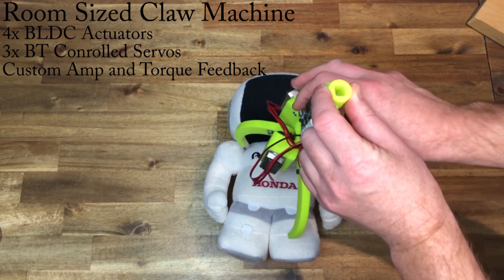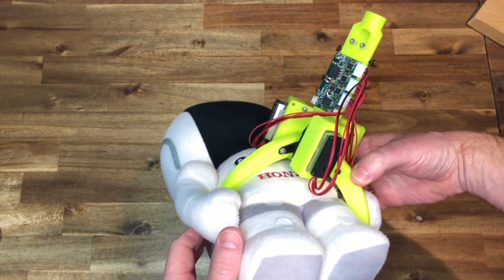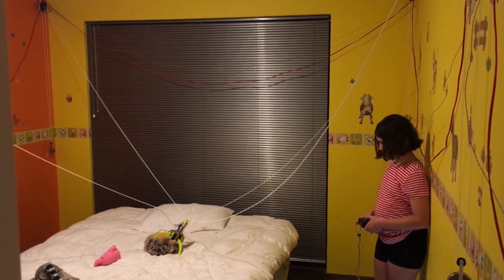The room size claw machine was another idea of my daughter. It just used many of my robotic parts, which I needed back.